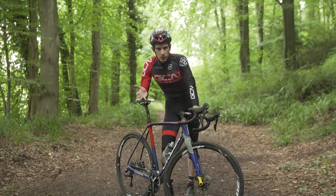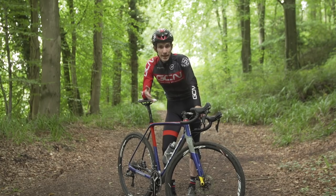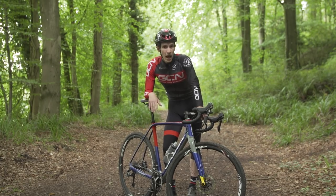If you know anything about cyclocross, I'm sure you will know that from time to time in a race, you will need to get off your bike, pick it up, and run.